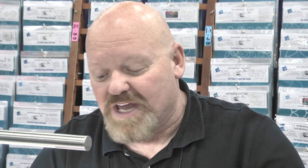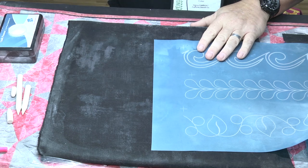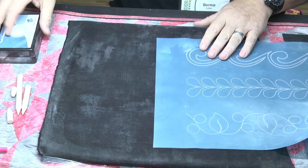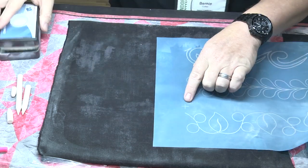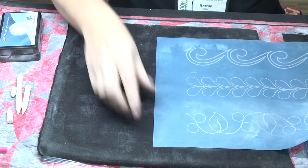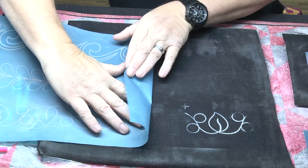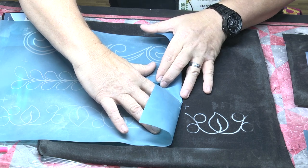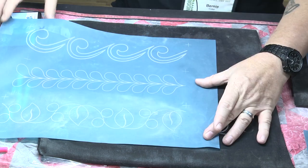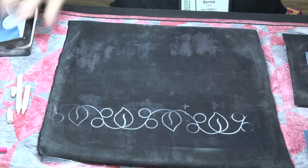The nice thing about our stencil is we have registration marks. So if you want it to go all the way around your quilt and you want to keep that pattern straight, you're going to use that registration mark. So I'm going to show you how you hook that up. There's my registration mark there. I slide it all the way down, put my finger right to the base, and I flip it over at my fingertip so I can see where I'm going. I just match up plus sign to plus sign. When I flip my stencil back over, it's going to give me a nice straight continuous line going all the way around my quilt.